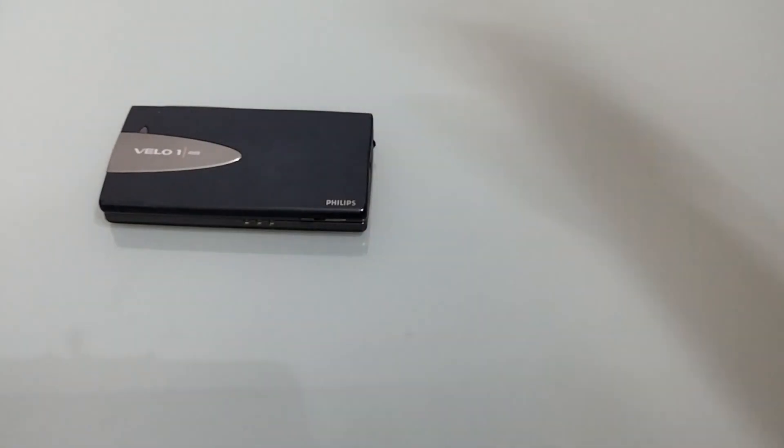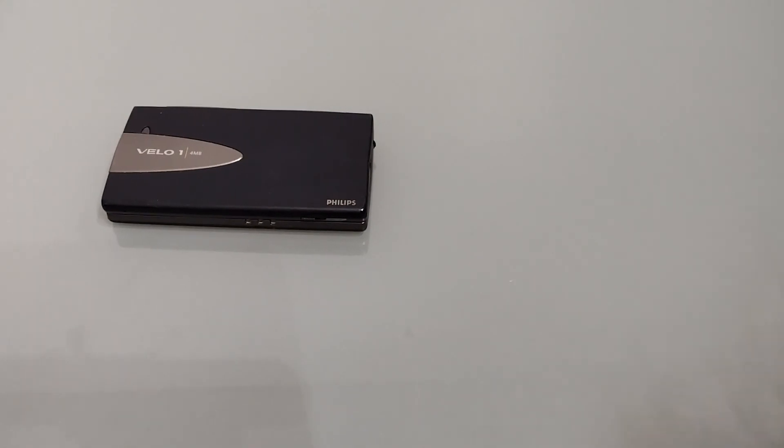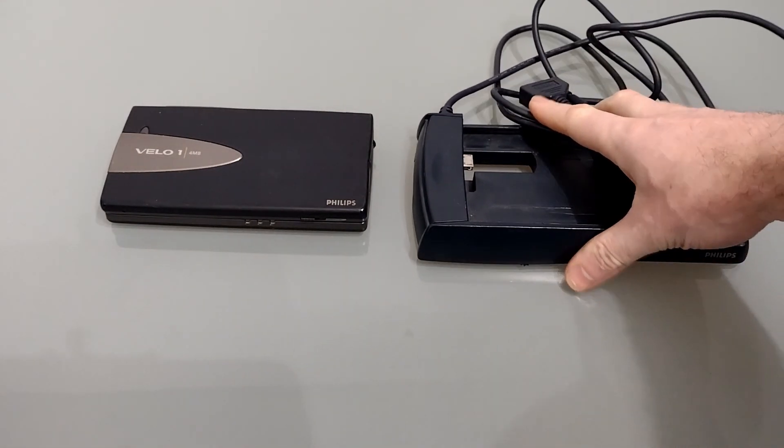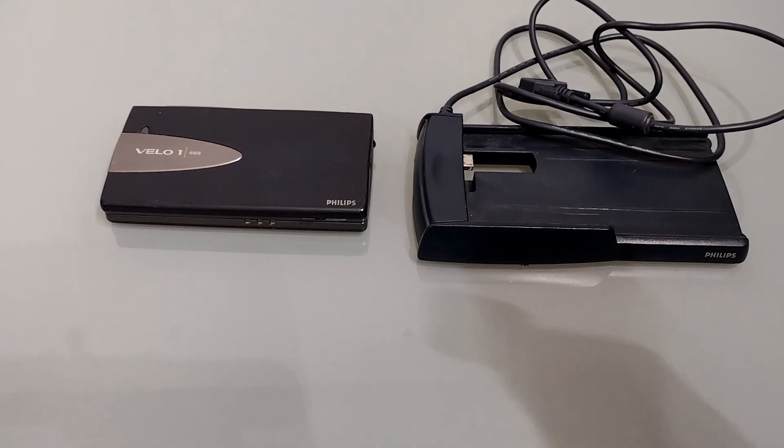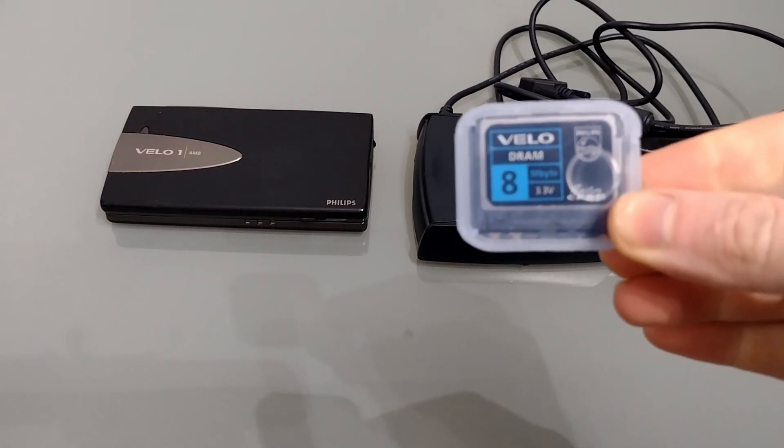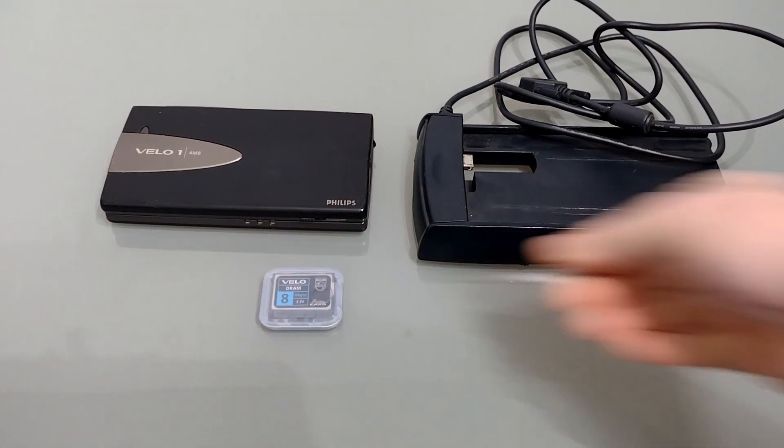In order to do this upgrade you're going to need a Velo 1 obviously. You're also going to need the cradle or a sync cable in order to connect to a computer at the later stage. You need to get your hands on an 8 meg RAM miniature card, because the new install will take up to an extra 4 meg of RAM, so it'll leave you with 8 when you've completed it.